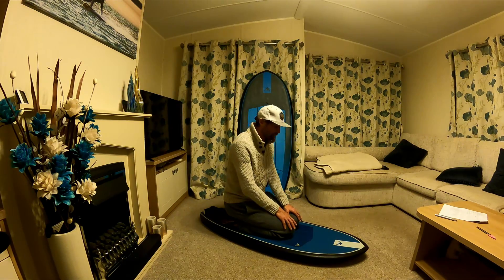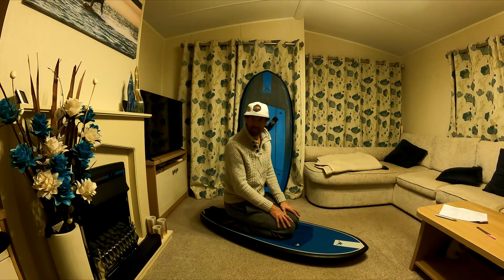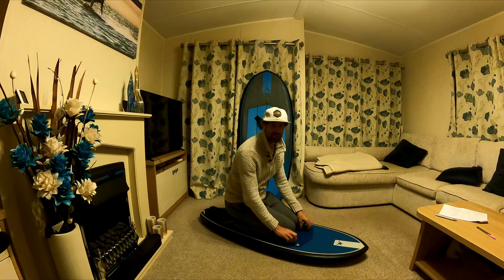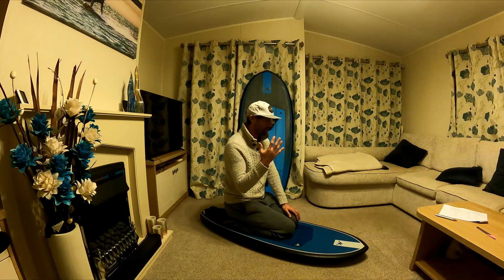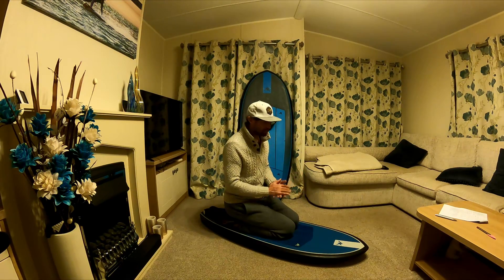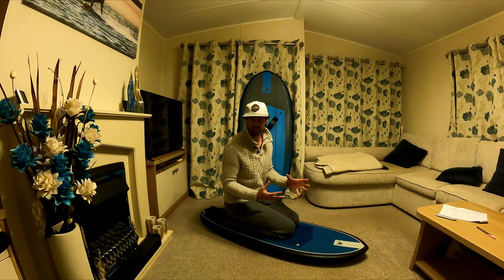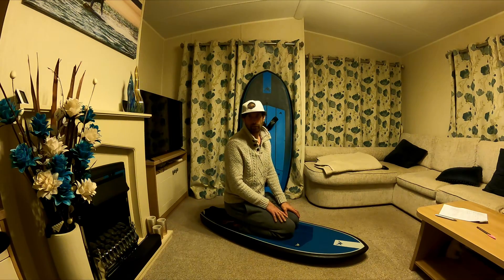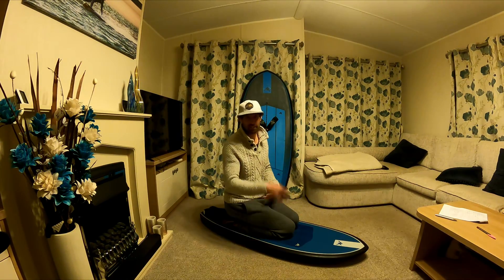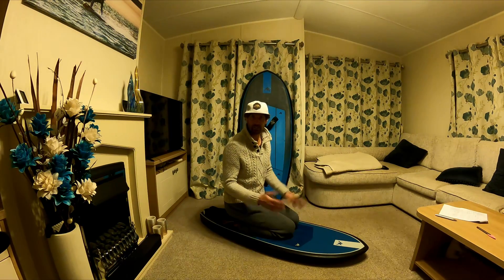I hope this video has been useful. Maybe you've learned a bit about volume and buoyancy, and the way that interacts with the weight distribution of the human body and the way you can use that to alter how far the board is sunk underwater — and hopefully make water starting on low volume boards that bit easier. You can also use this information when considering which board to buy next, so you know what to expect for a given volume of board for your own body weight. If you did enjoy this video, usual things like subscribe and all that kind of stuff — but with that said, thank you for watching, I'll catch you later, bye.